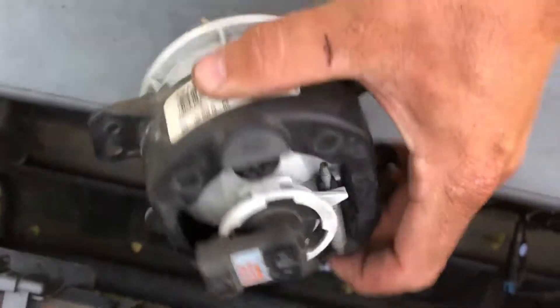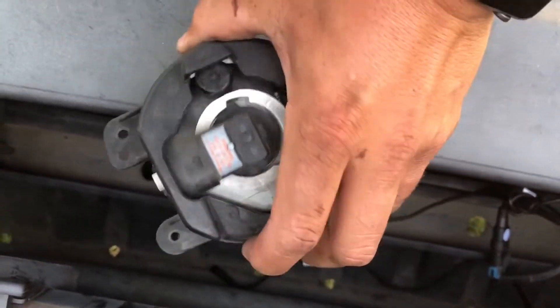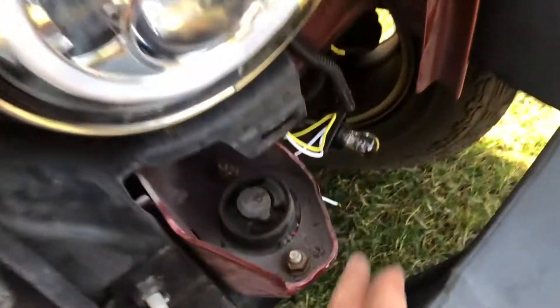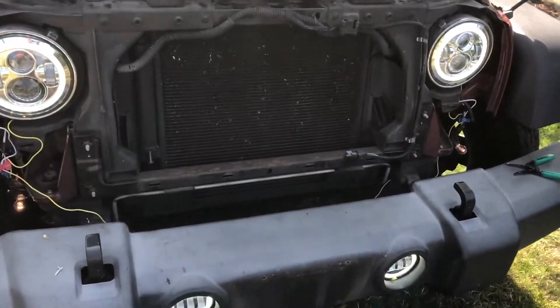Now if you see the way that this thing is designed, it will only go one way, so when you put the new one in it will be pretty self-apparent. Here's the new one — I put this on here and I'm going to try to run that up here. These are the daytime run lights running.